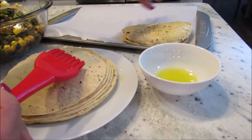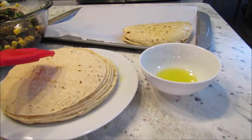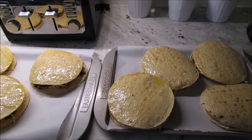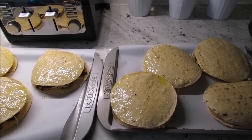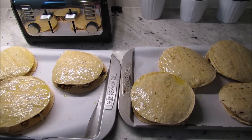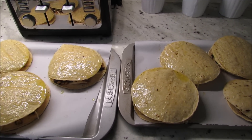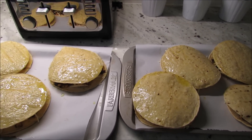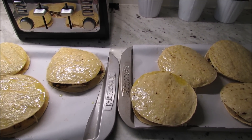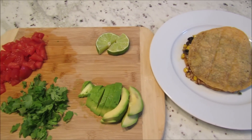Super easy — just continue on until you have as many as you want or you use up all the mixture. My mixture made seven quesadillas, so to give you a good idea: you'll need about half a pound of shredded cheese and about 14 tortillas. Then pop these in your 350-degree oven — about 8 to 10 minutes on each side — you want them to get nice and crispy on each side.